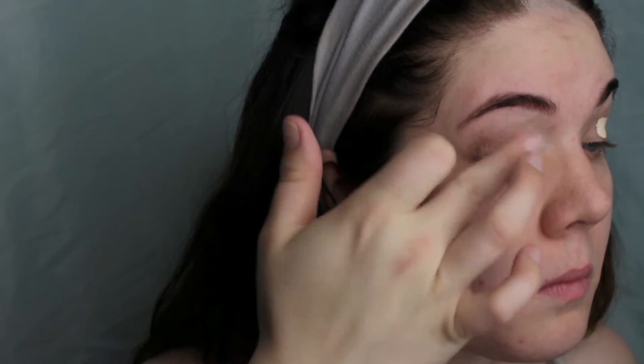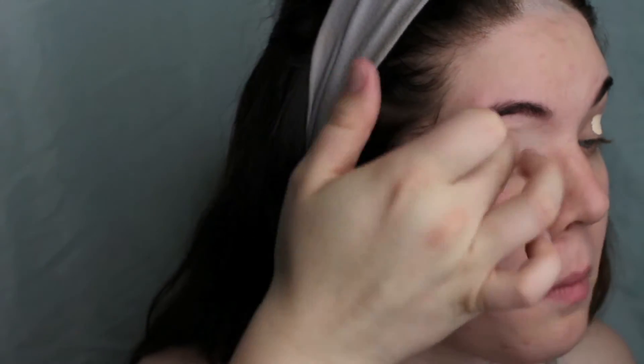I'm gonna start by priming my face as I usually do with my Smashbox Photo Finish Primer, and then I'm going to go right into eyeshadow. I'm just gonna prime my eyes with concealer real quick — you can use a primer if you want, but this is just what I have.